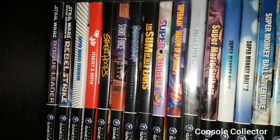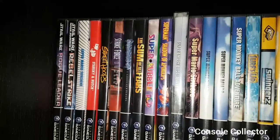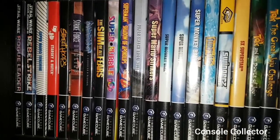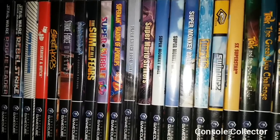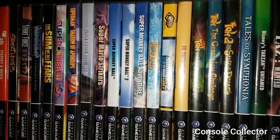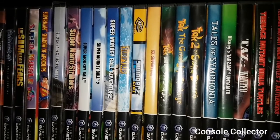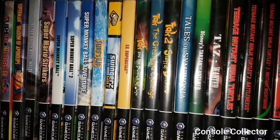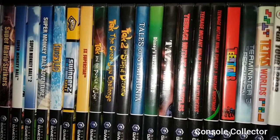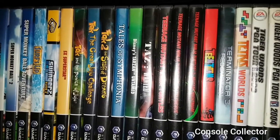Super Mario Sunshine, Starsky and Hutch, Street Hoops, Strike Force, Summoner, Super Bubble Bobble, Superman. Then we got Super Smash Bros Melee, Super Mario Strikers, Super Monkey Ball, Super Monkey Ball 2, Super Monkey Ball Adventure, Surf's Up, Swinger's Golf, SX Superstar. TAK and the Power of Juju, TAK the Great Juju Challenge, TAK 2 Staff of Dreams.